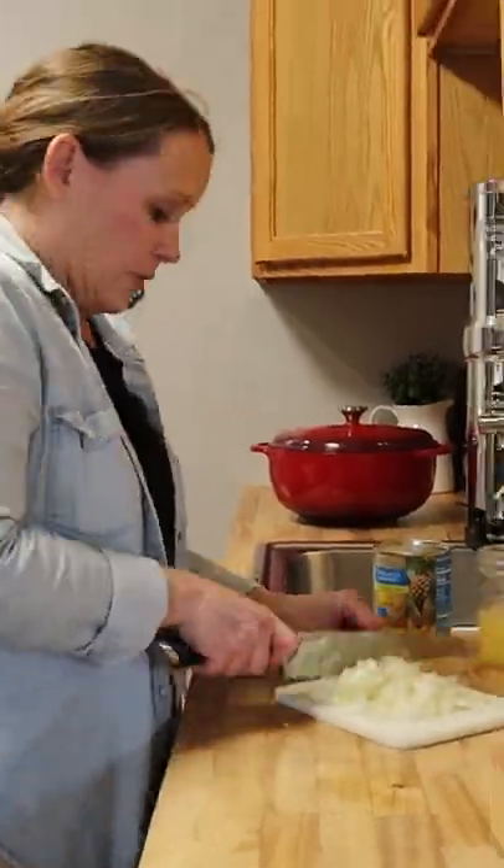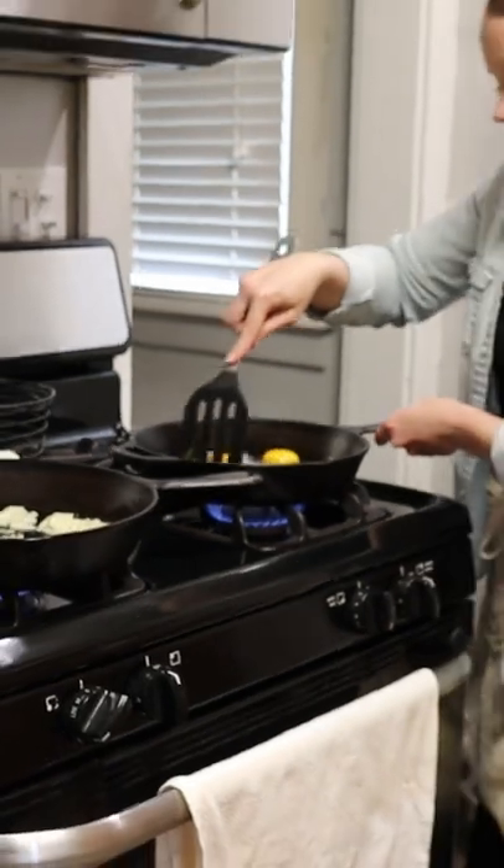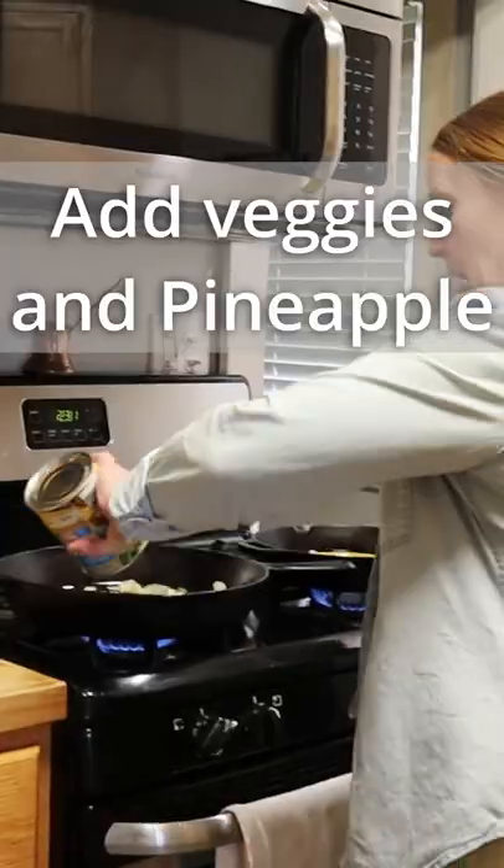I'm going to chop up this yellow onion. We're going to caramelize our onions first. In this pan over here, we are going to cook up some scrambled eggs — I forgot to mention that.